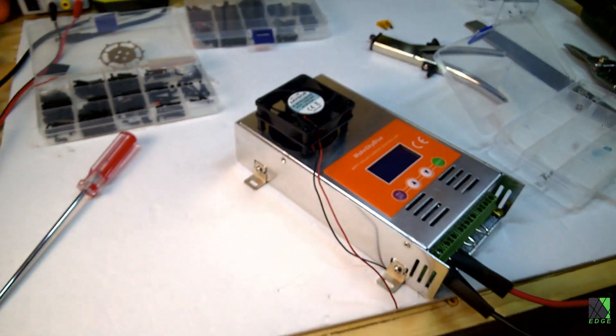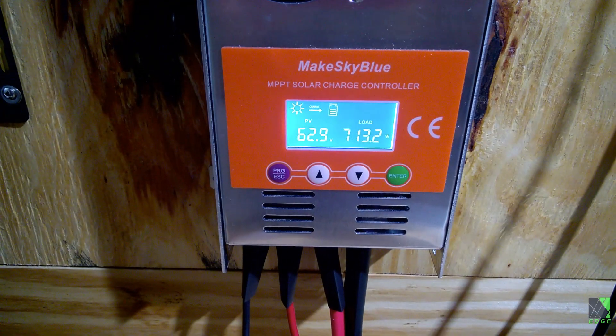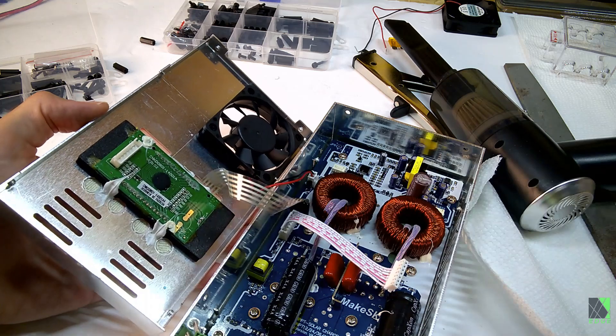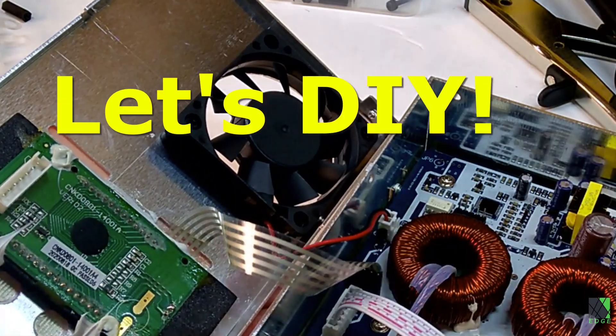I settled on an always-on 12-volt DC brushless fan stacked on top of the OEM fan. I do not want to remove the controller's existing cooling, just add on to it. Because my extra fan is always on, it does not wait for the charge controller to warm up. This mod does not interfere with the existing cooling fan, which can still operate as needed.